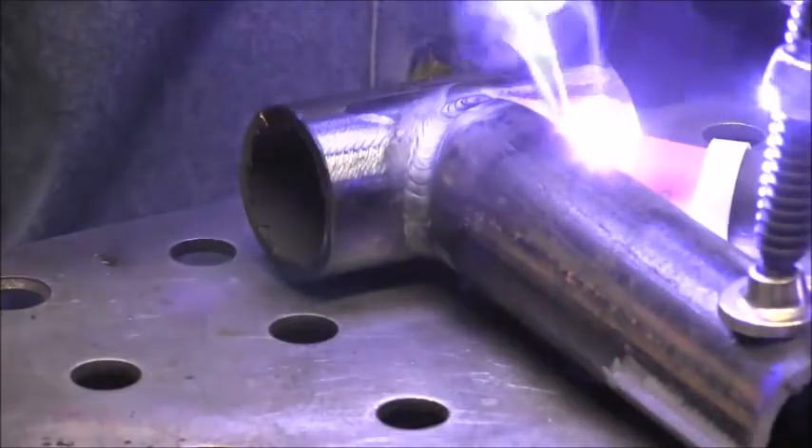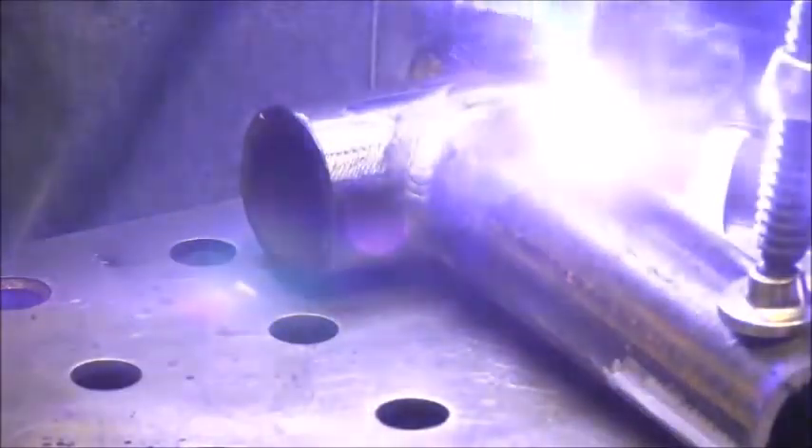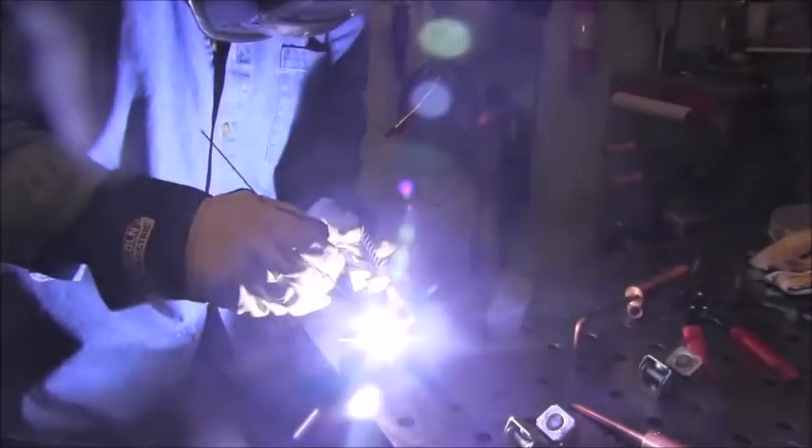Don't get me wrong, I prefer to weld right-handed whenever I can, but it's good to practice left-hand because sometimes that's pretty much the only option. I'm trying to back off enough that it cools the puddle off without leaving any kind of crater, and I'm trying to maintain a rhythm. Without the camera in the way I could probably do one pulse a second with no problem, but working around the camera it's more like 0.7 pulses a second — either way, all good.